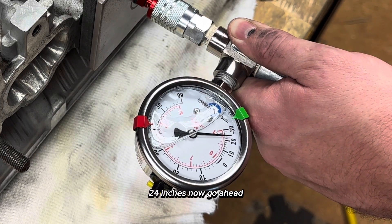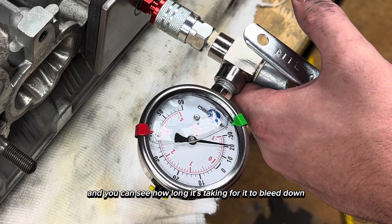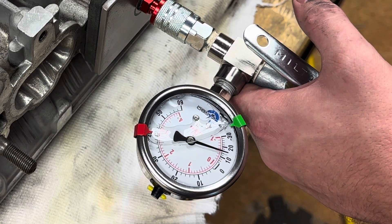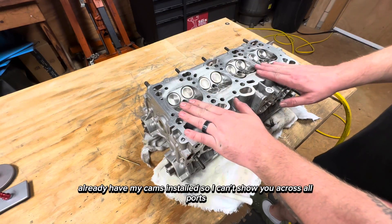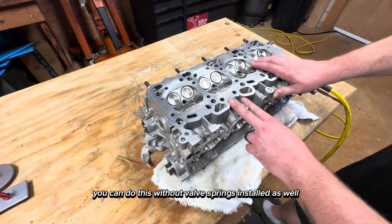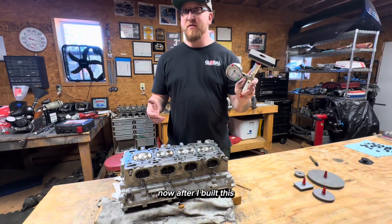I'll go ahead let go of the lever and just lightly hold it here, and you can see how long it's taking to bleed down. It's not perfect but this is indicating a pretty good seal. I already have my cams installed so I can't show you across all ports, but essentially when you're lapping your valves you can do this without valve springs installed as well — just the gravity of the valve itself.